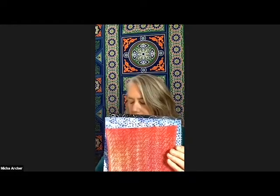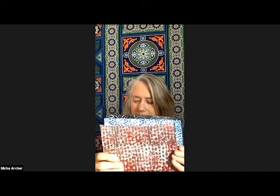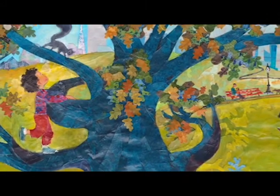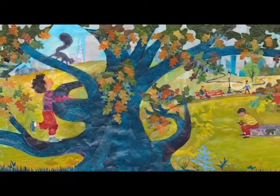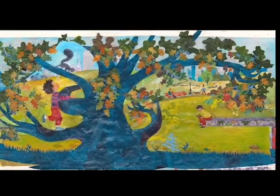I have drawers and drawers of paper. Once I've got my composition down, I can just start pulling open drawers and using the serendipity of what the paper does when I lay it down next to another paper. It's really challenging, but I think it's also what keeps me interested in continuing.